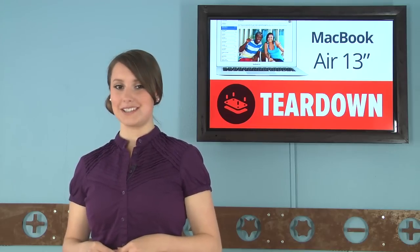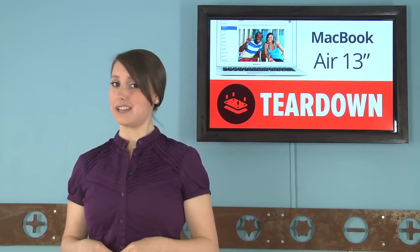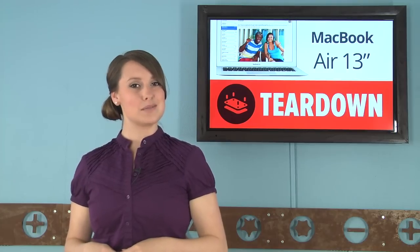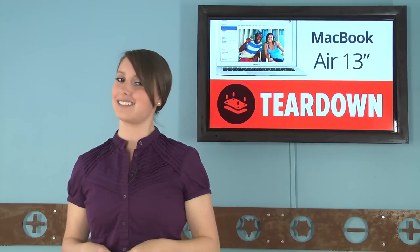At the Worldwide Developers Conference this Monday, Apple announced the release of their new MacBook Airs. While there were no actual changes to the weight and size, and no noticeable changes made to the outward appearance, they boasted about the extended battery life, faster flash memory, and the low environmental impact. Outward appearances don't mean much to us, so we're taking a look inside by giving the 13-inch MacBook Air the iFixit treatment and tearing it down.